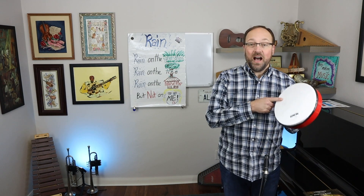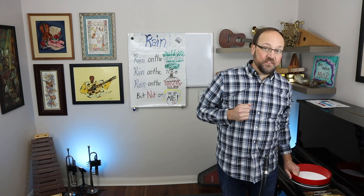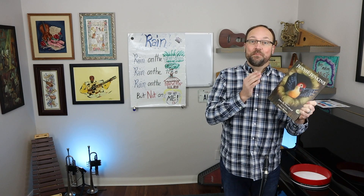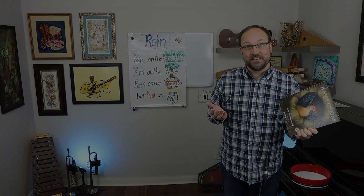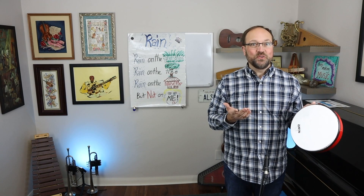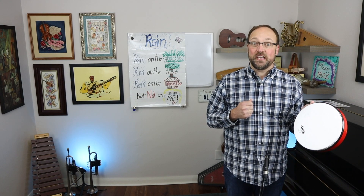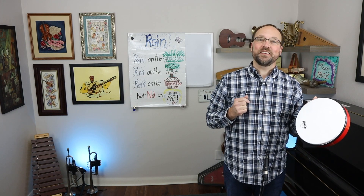For housetop I want to use a drum. Housetop. I happen to have a drum, but if you don't have a drum, you know what works really well? A book — housetop, it sounds great. Go ahead and get a book or a drum. Since I have a drum I'll use a drum. Rain on the green grass, rain on the tree, rain on the housetop but not on me.